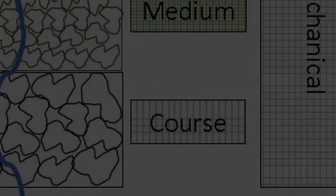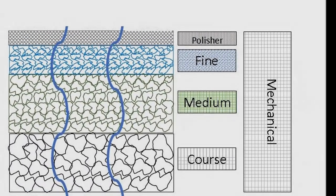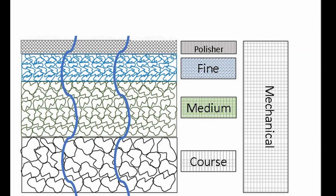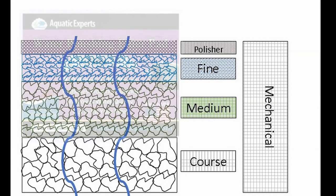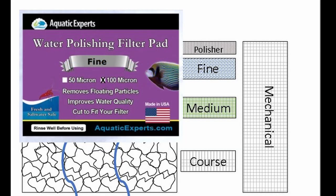Coarse mechanical filtration should always go before medium and fine mechanical. If the fine is first, it just gets clogged up faster and doesn't leave much for the coarse to collect, making it a lot less efficient. On top of the fine filter, you can put what's called a water polisher pad, which can be 100 microns or 50 microns, and that will really get the water sparkling clear.